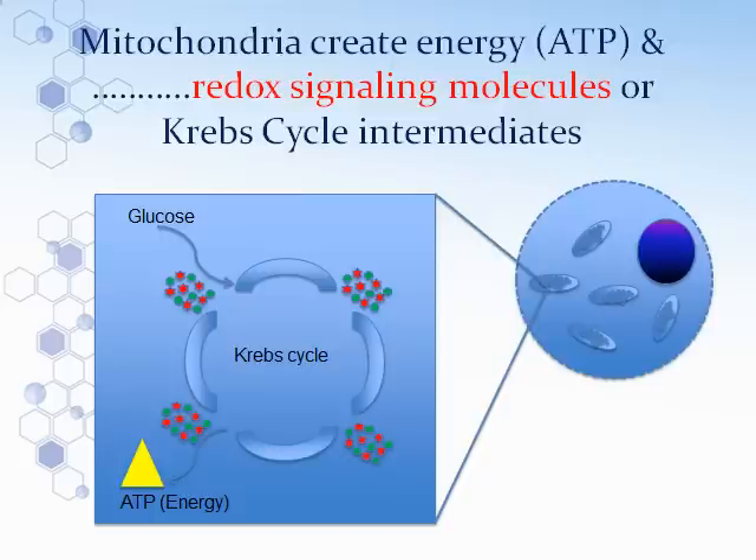Those molecules are called redox signaling molecules, and they're the exact same molecules you find in every bottle of ASEA. By the end of this cycle, it kicks off ATP — adenosine triphosphate — which is the energy we use to think a thought, to move, to blink. Everything that we do requires ATP. The Krebs cycle is very important, but it wasn't until recently that they realized the importance of these little tiny molecules, the red and the green redox signaling molecules.